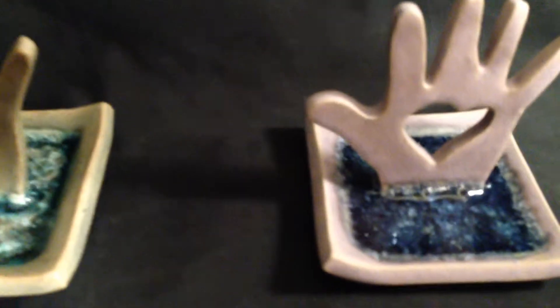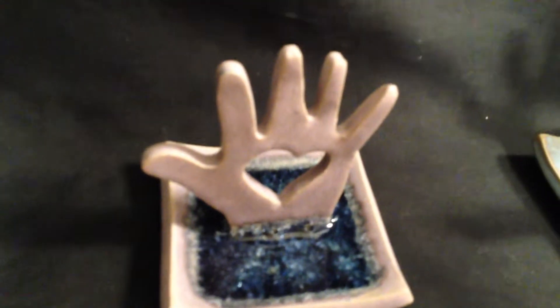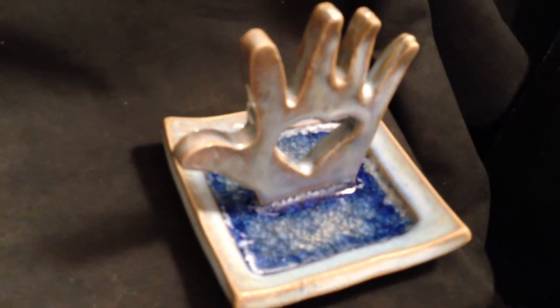Amethyst Crystal has a deep purple glass which contrasts the light color hand. Sky Blue is a glossy bright blue with cobalt glass.